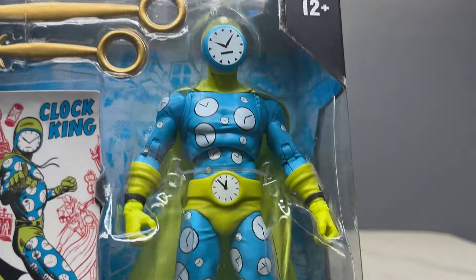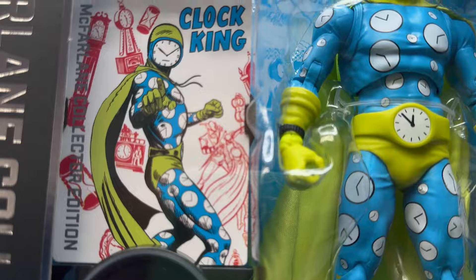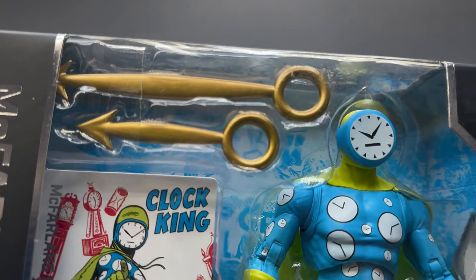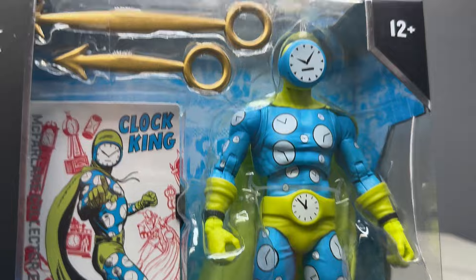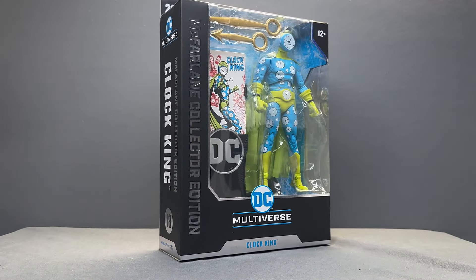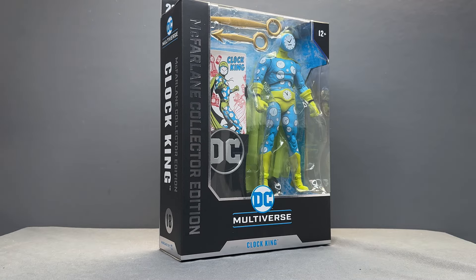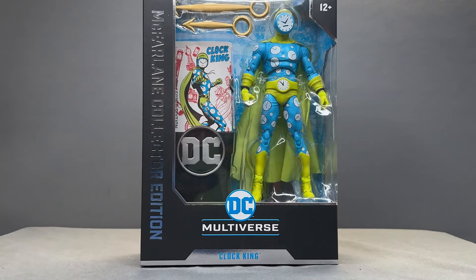That's the version I'm familiar with — I'm not familiar with this version at all. But I just love the look of this figure, it's just crazy Silver Age goodness. There's the training card, a clock accessory, clock hands accessory, and then the figure. I love this more off-color C-list, D-list character selection that we're getting now from McFarlane Toys. I think it's amazing.